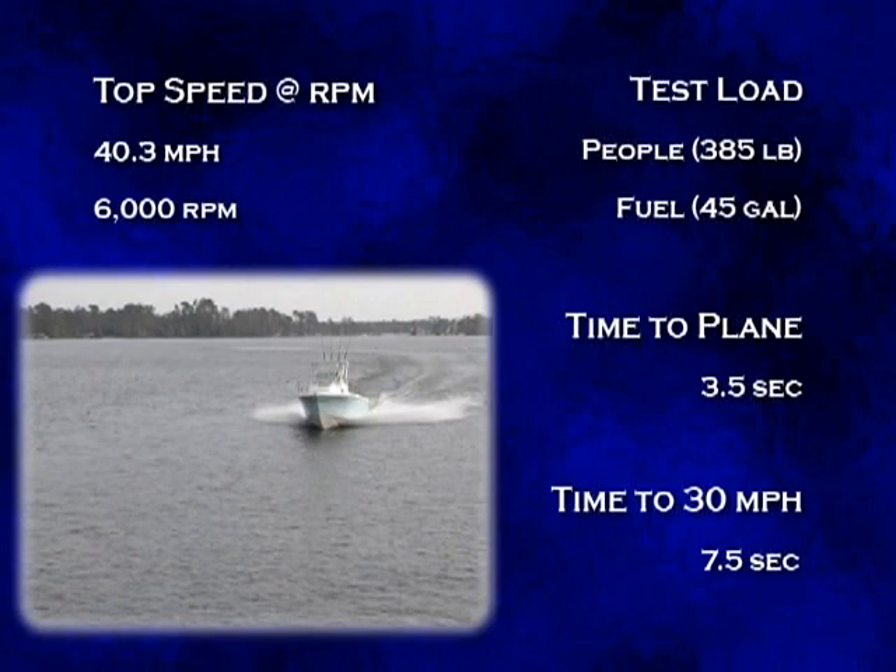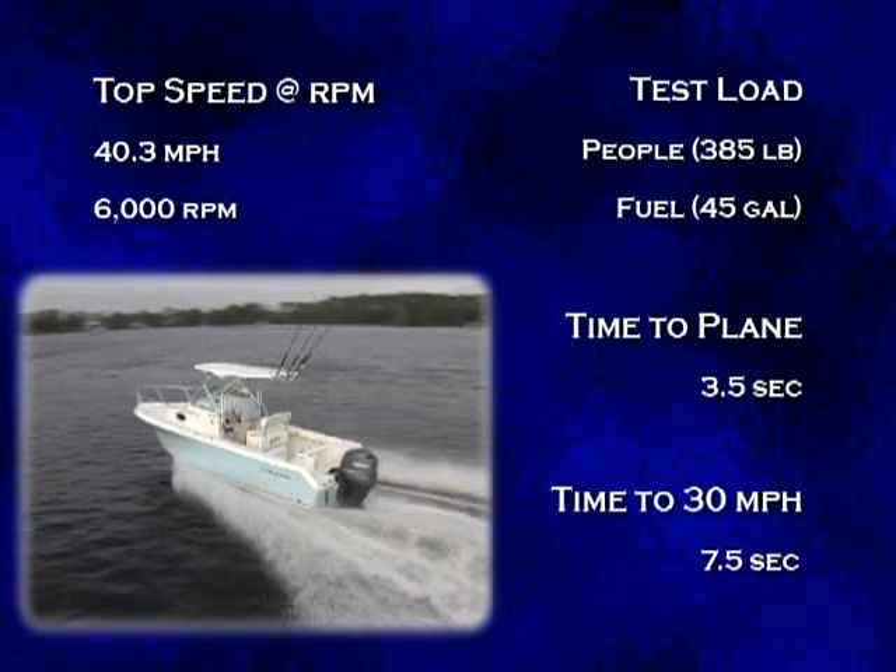Our time to plane was 3.5 seconds, and we reached 30 miles per hour in 7 and a half seconds, which is water skiing acceleration extraordinaire. We think this is a very snappy rig.